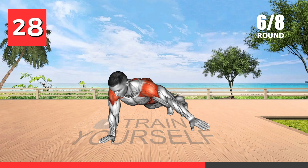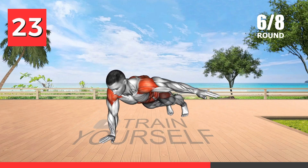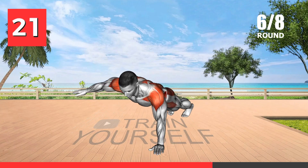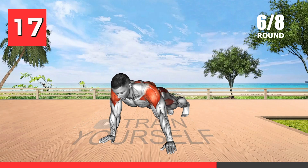The plank lateral raise engages the deltoid muscles and the core, contributing to improved shoulder definition and core strength. Combining a plank with lateral raises challenges balance and stability, making it a compound exercise.